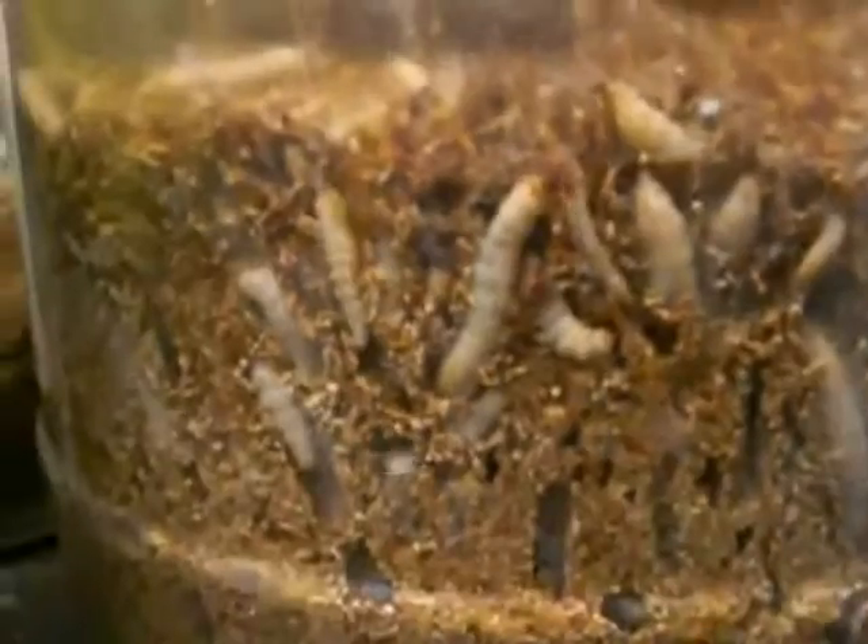These are our wax worm moths, or wax moths. They are in our proprietary mixture of bran, honey, bee pollen, and wax, and they lay eggs in folded up pieces of wax paper. Then the eggs hatch out and the worms eat all of that mixture. They heat this whole thing up — we have them on heat mats and the building heated with heaters, so it's about 95 degrees in here right now.